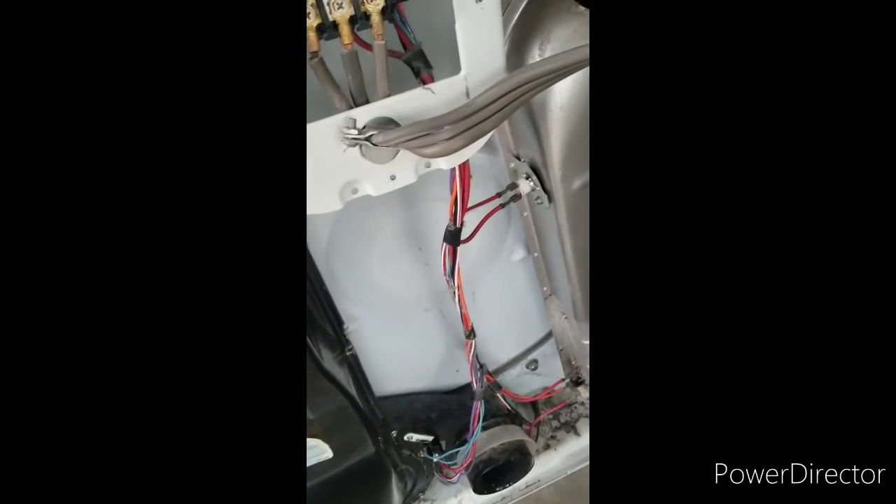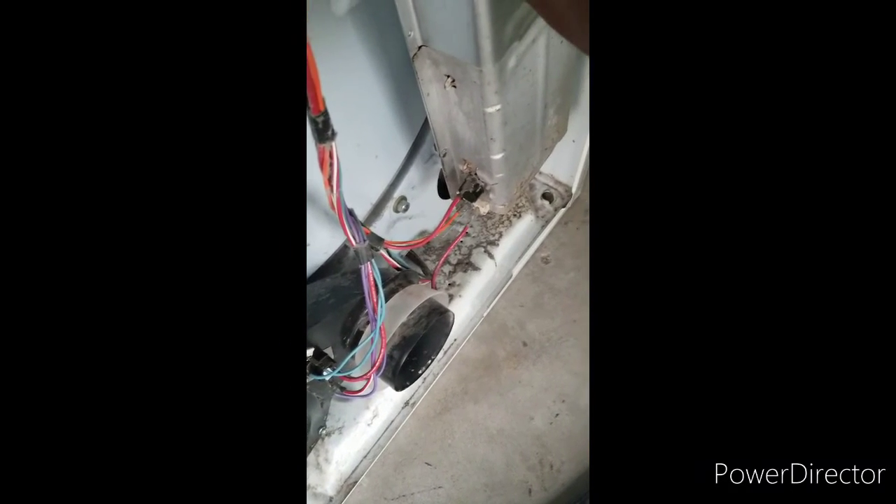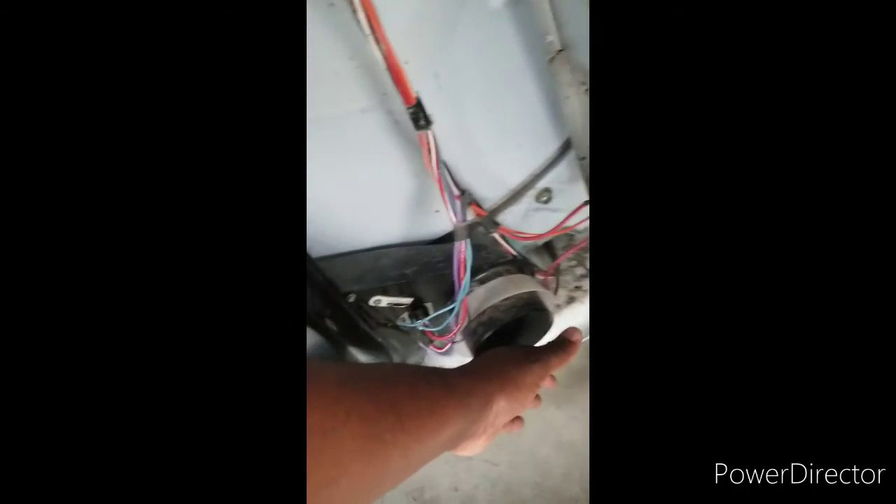I went ahead and already replaced all the parts I needed to replace. Now I'll plug it back into the socket and give it a run to see if it heats up. Right off the bat, it's getting hot — so the issue I had is fixed, and now my clothes are ready to get dry. Thank you for tuning in on this video, I truly appreciate it. Please hit that like button, the subscribe button, and the notification bell for new material I drop here on YouTube. Peace.